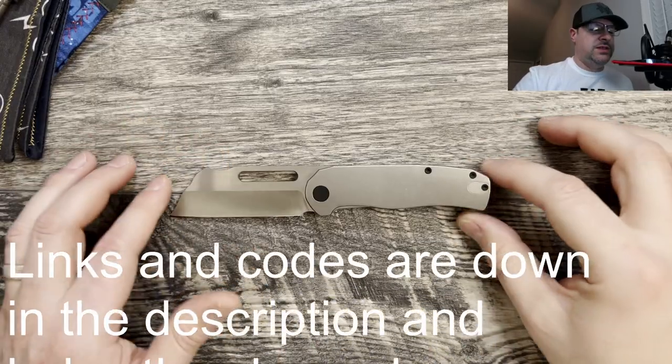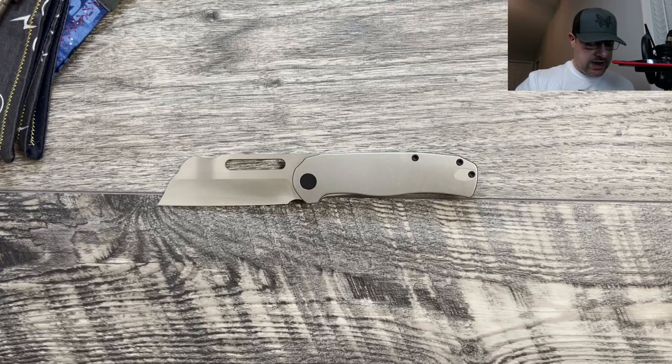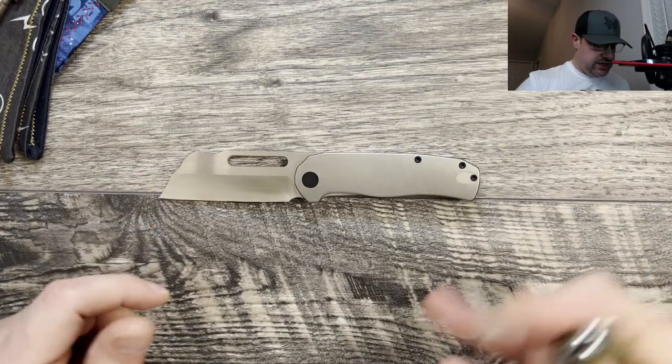What we're going to do today with the Clydesdale is we're going to do some profile comparisons, size comparison. We're going to do weight and jump into my thoughts and impressions of the Clydesdale. Let's go ahead and kick it off with a couple of budget knife comparisons.